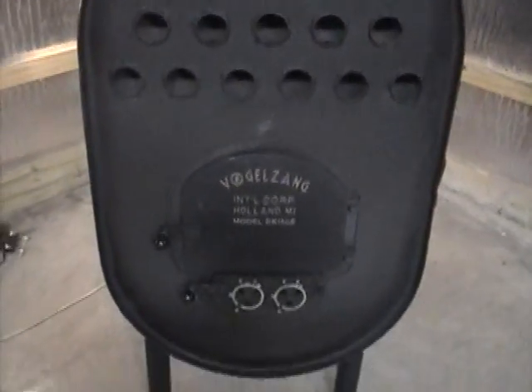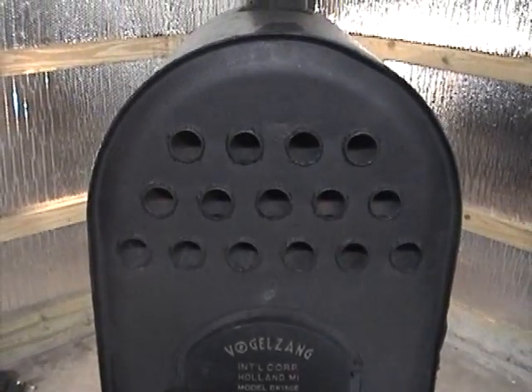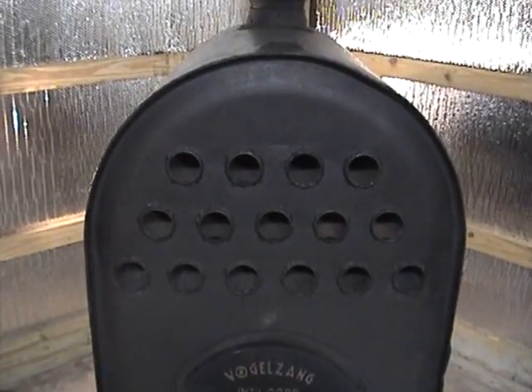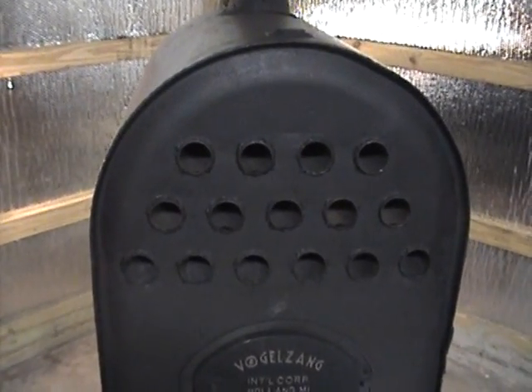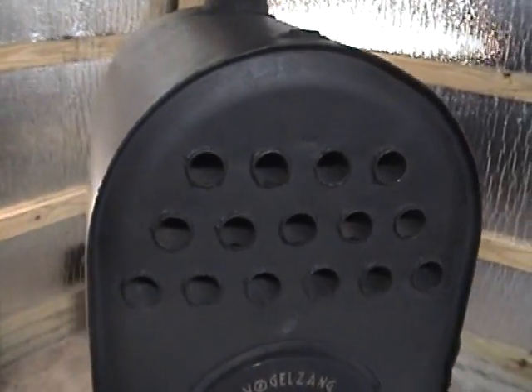I then re-welded the front. This whole front section — just put it back in there, clamped it down, re-welded it, and put my sections of pipe through. I left them stick out about a quarter inch; they fit really nicely in the holes, a really tight fit. It was easy to weld with a MIG welder and fill it back up.